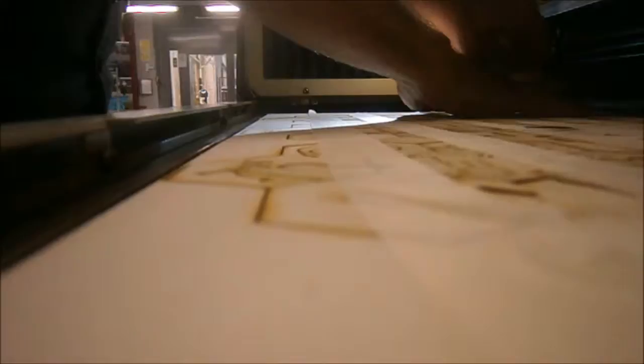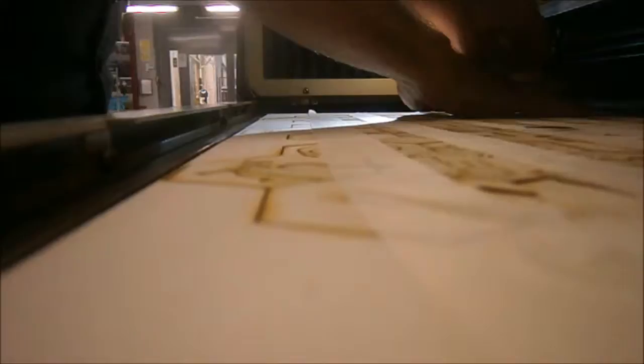Then we open it. Okay, what I have done is, I have it all attached with tape. And now I have the whole plate here. Let's turn it over. Wow, we see how everything is done. Some things are a bit burnt. Fantastic.